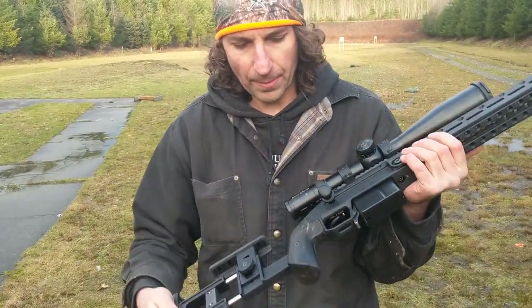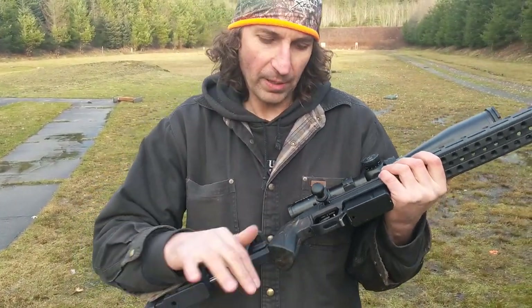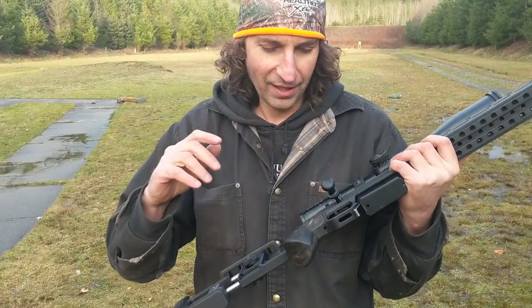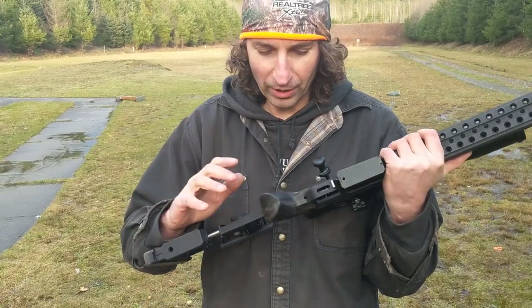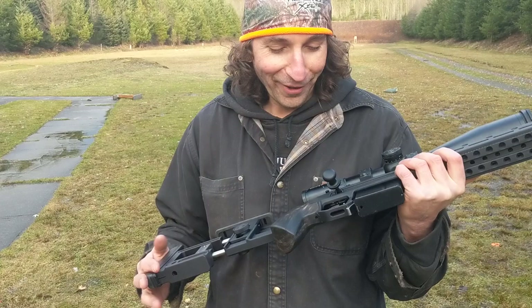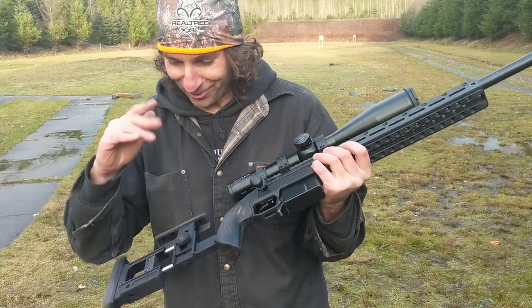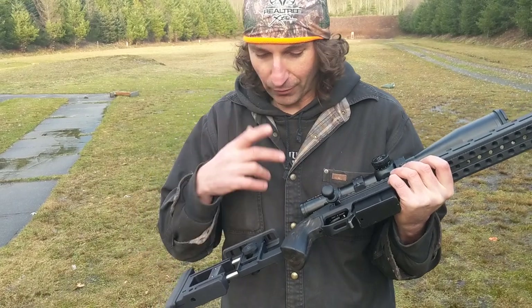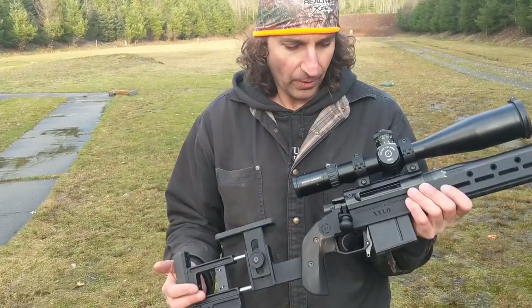The grips — we use wooden grips. This one happens to be a piece of ebony; we just did it because it was cool. In production they're going to be walnut, stained black. If you want ebony, you're on your own. We're also going to make this part of the chassis open source, so if you want to make your own grips or print your own grips, you can do whatever you want.